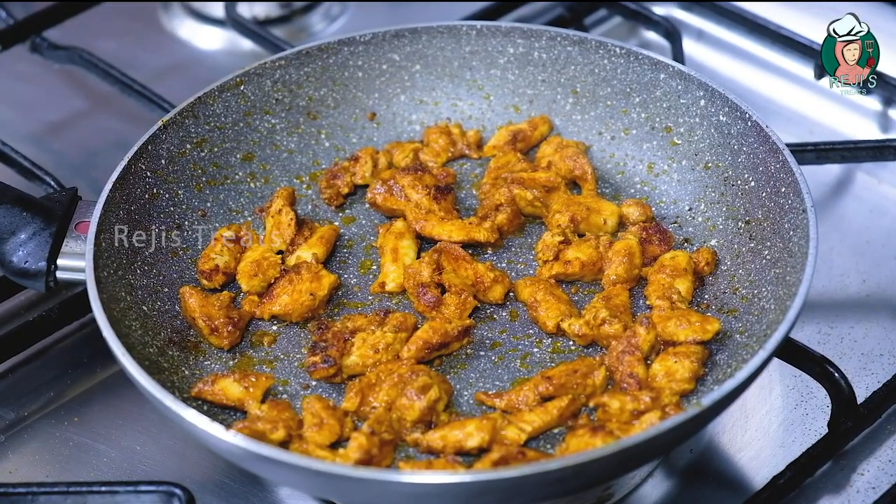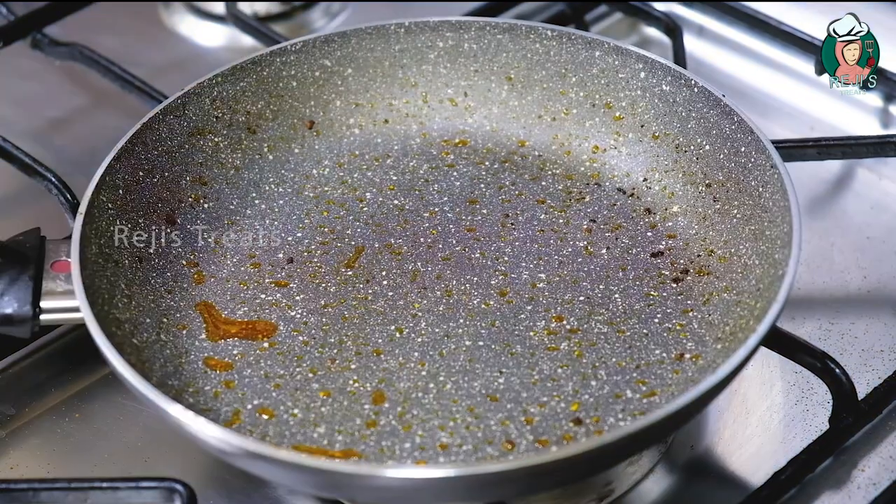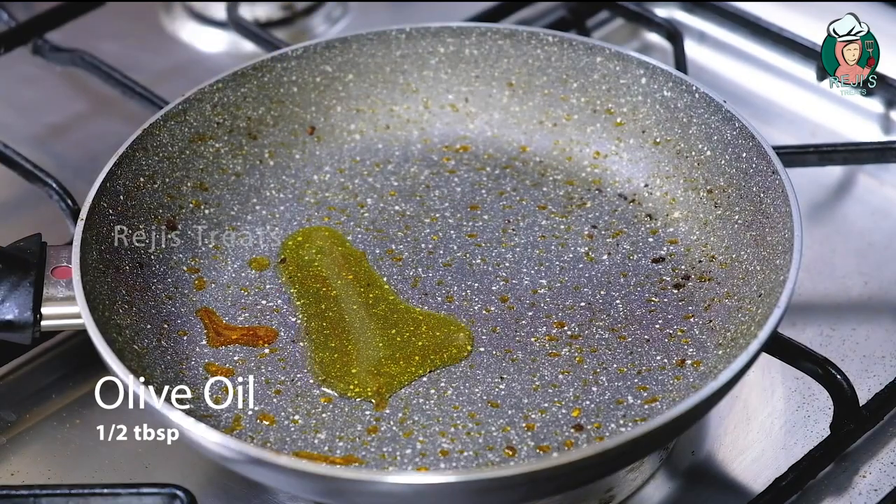I am going to fry the masala. Now let's try this again. 1 tablespoon of olive oil in this pan, 1 tablespoon of butter.